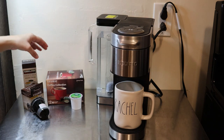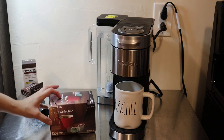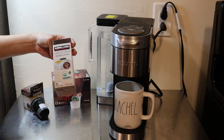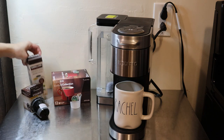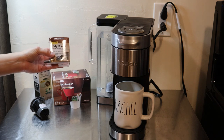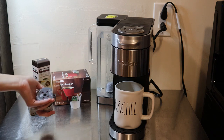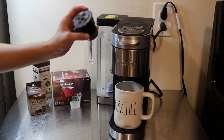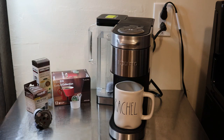The 78-ounce tank means you can brew up to nine cups of coffee before having to refill it. You also receive a sample box of the coffee collection — 12 K-cups. Right now if you buy it from Costco, they have a Kirkland Signature three-pack as well for you to try. You also receive the My K-Cup universal reusable coffee filter, so if you don't want to use K-cups you can put your own coffee grounds in and use that instead.